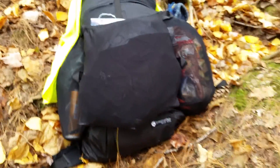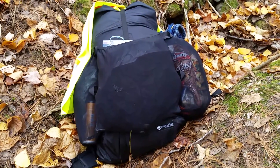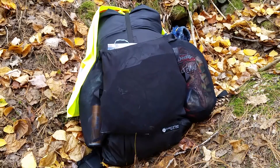As I try to head into lightweight hiking, I was able to get this for my birthday from some very kind folks and it's been great. This is the medium.